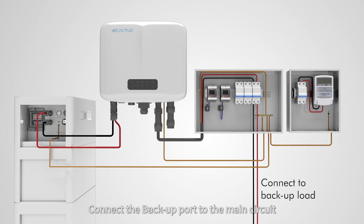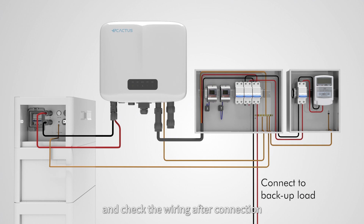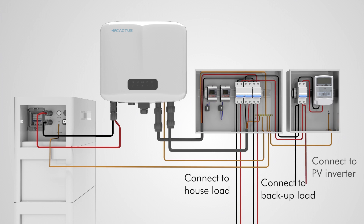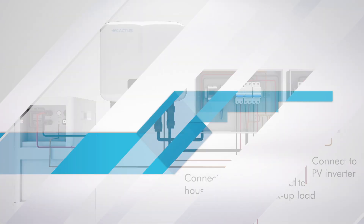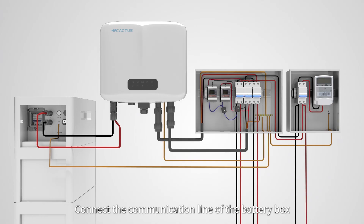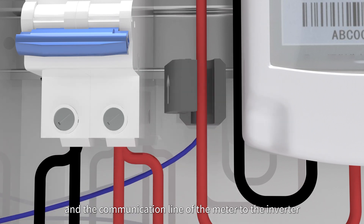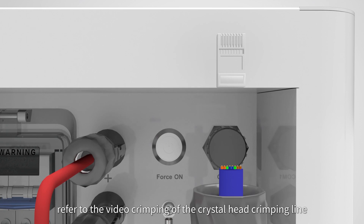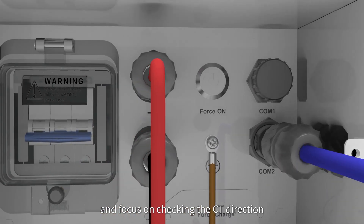Connect the backup port to the main circuit of the household load and check the wiring after connection. Connect the communication line of the battery box and the communication line of the meter to the inverter. Refer to the video for crimping the crystal head crimping line and pay attention to checking the CT direction.